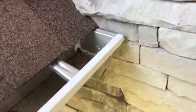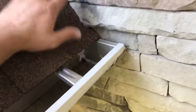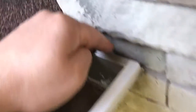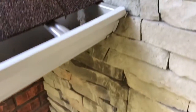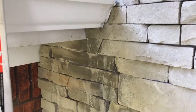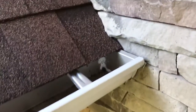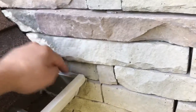When that kick-out flashing is missing, the water hits this area and gets in between the stone and the gutter. If you look below, you can see the color of this manufactured stone versus what it looks like under the gutter from being saturated by rainwater. You have to have that kick-out flashing to stop the water from getting in behind here.